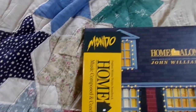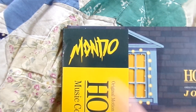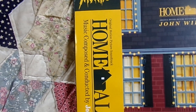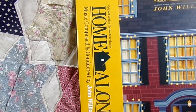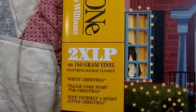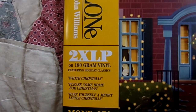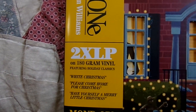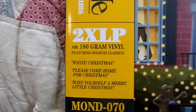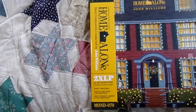And here's the actual OBI right here. It says Mondo. It got a little bit damaged — nothing too bad. It says Home Alone, music composed and conducted by John Williams. This is a 2LP set on 180 gram vinyl, and the two vinyls are in green and red, which is very, very nice — very nice Christmas colors. They look very, very cool. Right there it says Mondo 70.